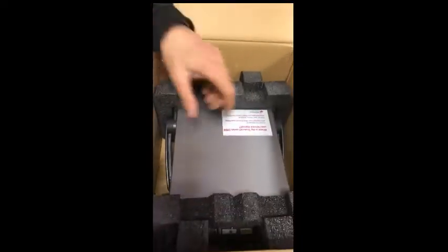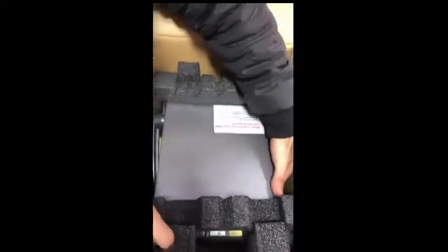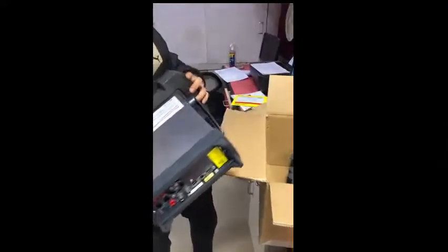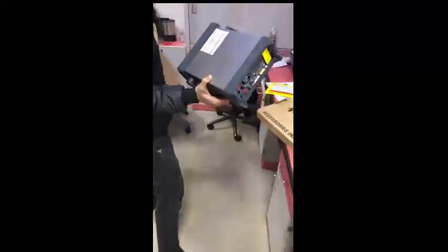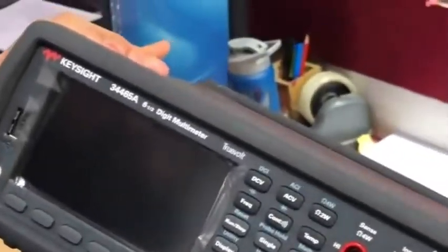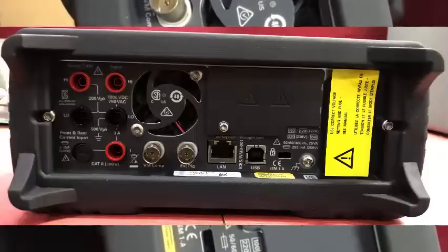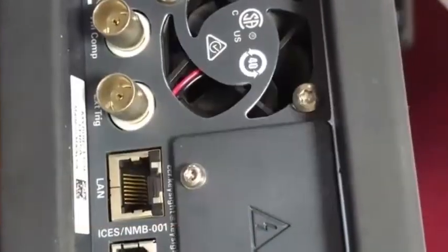This is the Keysight 34465A multimeter. This is the front side. On the back side, the DMM has all the essential ports like the LAN port and USB port, but the GPIB option is missing because we did not opt for it. This is the left side and this is the right side of the DMM.